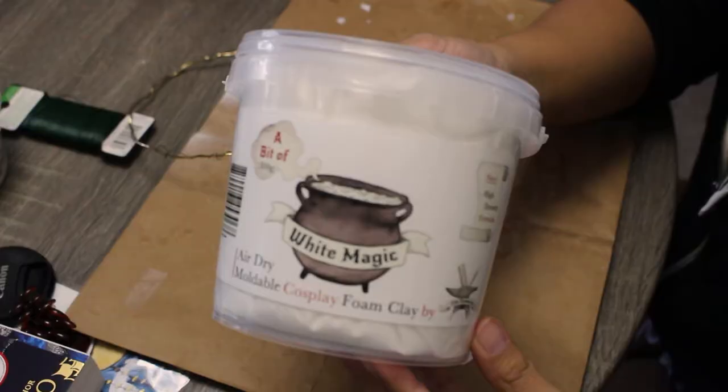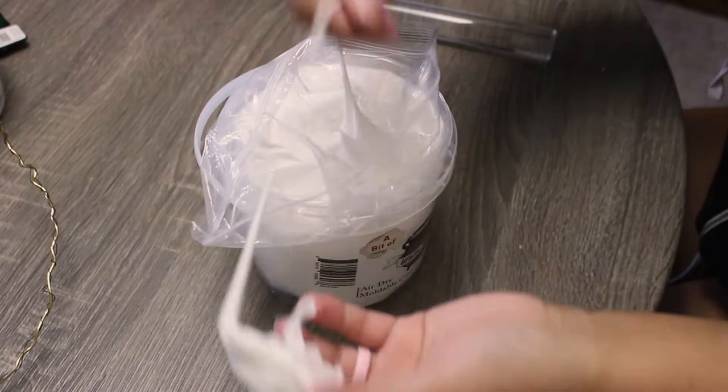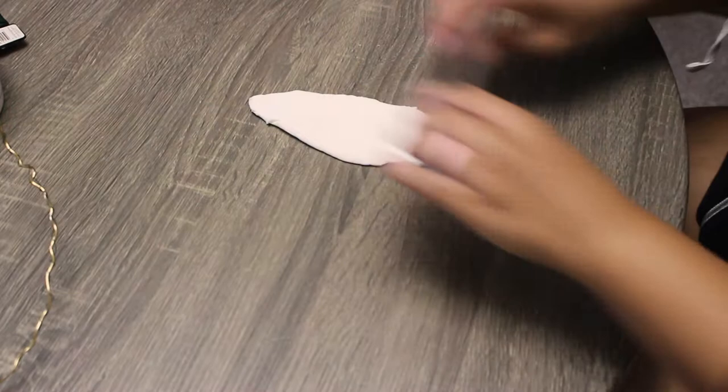This was my first time ever working with foam clay and although it was kind of frustrating at first, I've officially become obsessed with it. It honestly feels like I just unlocked some new magical equipment like in an RPG video game when it comes to leveling up my book looks. For this Morozova collar I used white magic air dry moldable cosplay foam clay, purchased from Amazon. Right out of the bucket the foam clay feels kind of like playing with wet marshmallows — it feels so cool and is really fun to play with. I'm taking a small amount to practice rolling it out and molding it before applying it to my Morozova collar.